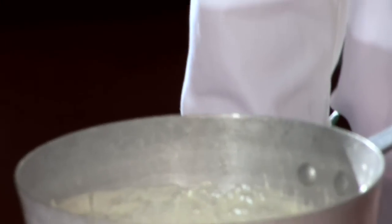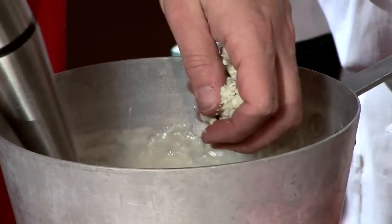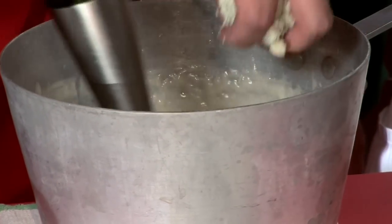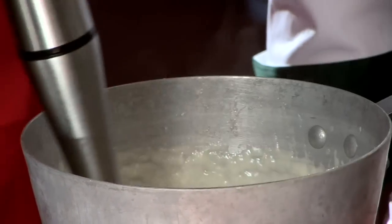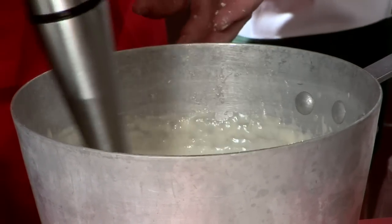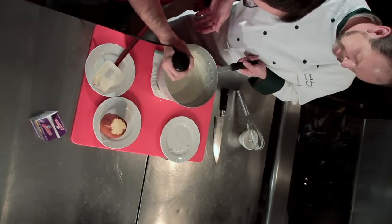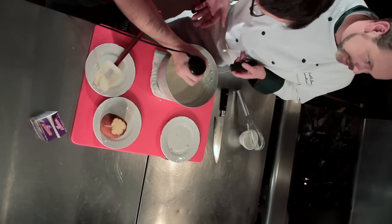You can flavor this as much as you like. Go ahead, drop the blue cheese in, and then you're going to blend it in with your hand blender. Basically you just want to incorporate that cheese into the sauce — it'll take a little bit.